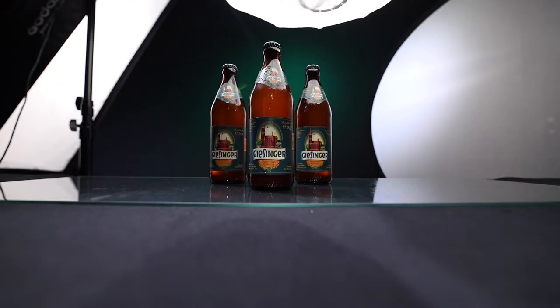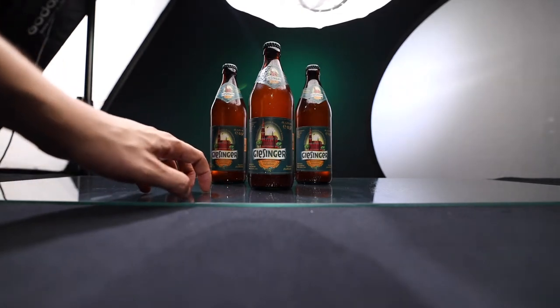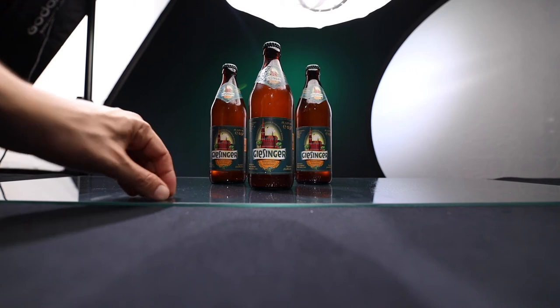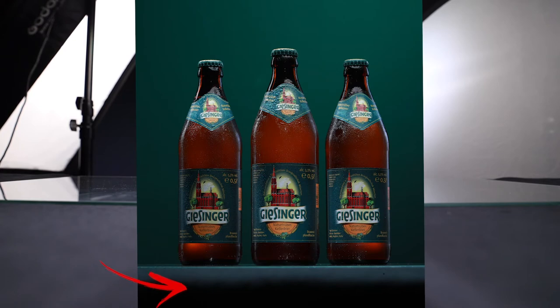So step number one is to get your composition right. For this shot, I chose three bottles of beer from Giesinger and I put them on a glass plate. I didn't do this for reflection like you usually do — I did it because I liked how the lighting on the bottom of the picture gets this glow effect. I put a glass plate on a black blanket on a table to get the black bottom and the glow effect from the glass.